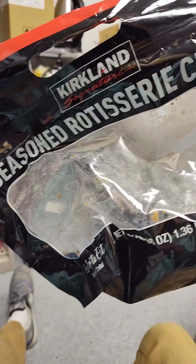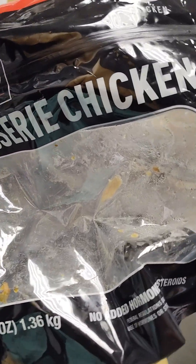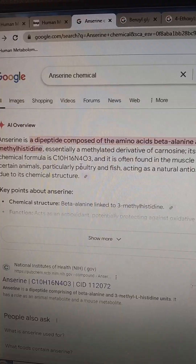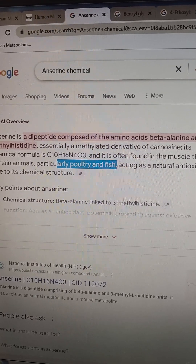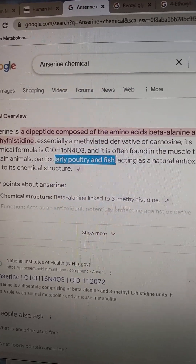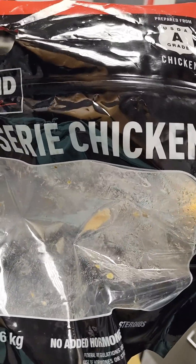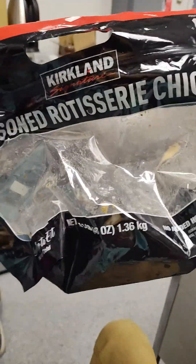You guys can see I ate the whole chicken, so don't worry. I'm not trying to ruin this delicious rotisserie chicken for anybody. It's low-priced, it's delicious — it's definitely chicken. I ate the whole thing. It's the bag we're looking at.